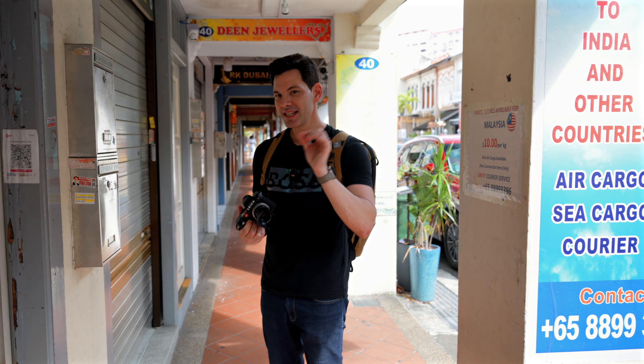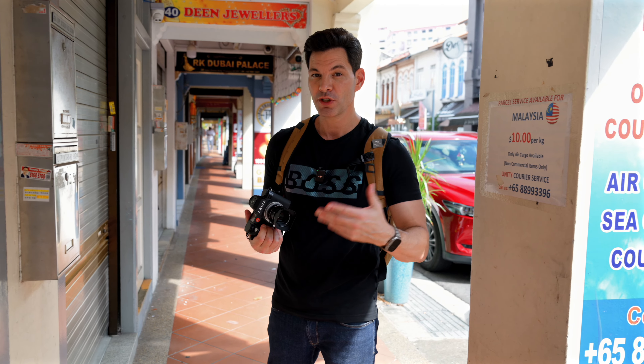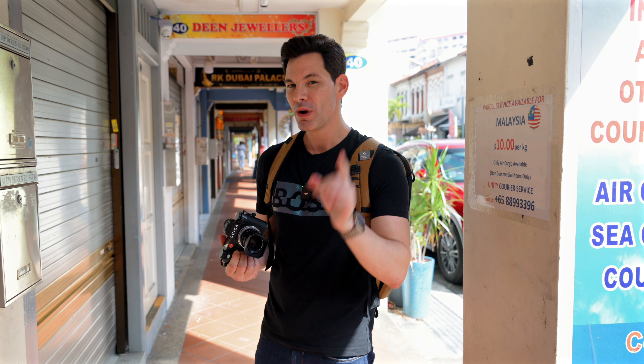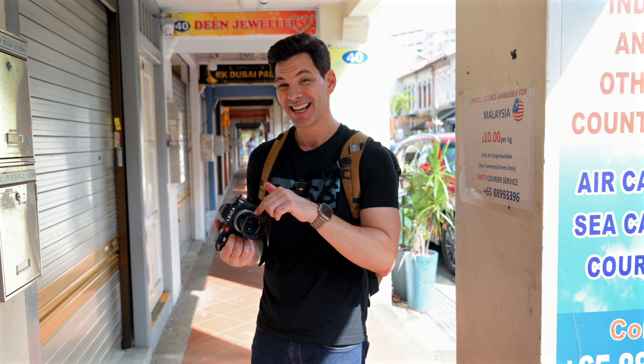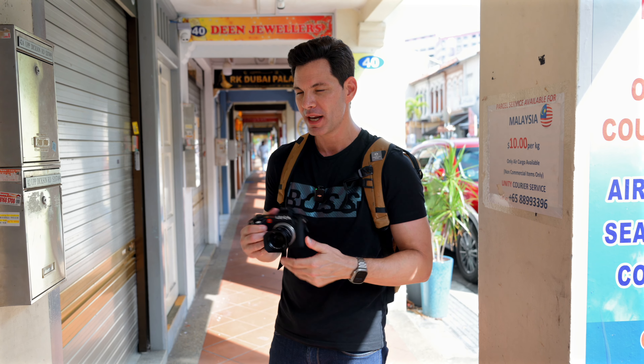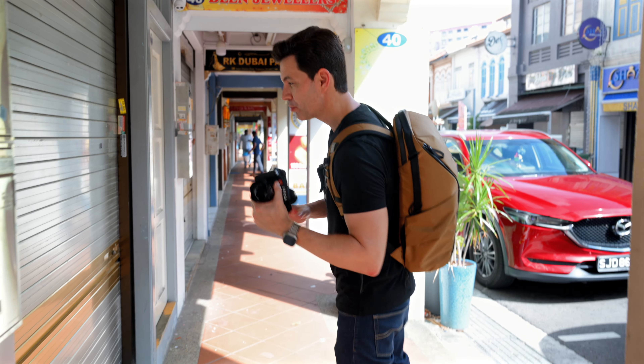Here's the thing — because it's an FLE design, if you want to use the Tech Art adapter, which I have for the Sony E-mount and for the Nikon Z-mount, it may not work correctly. Because of the floating element design inside this, you may not get sharp images at 1.4, so just keep that in mind. But outside of that, it performs very well on the SL3.